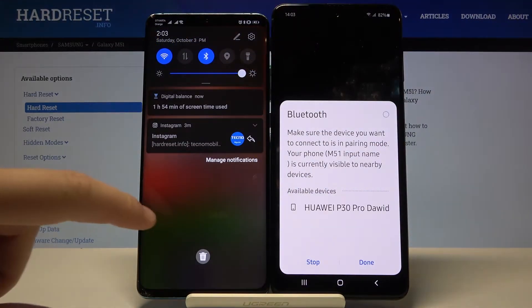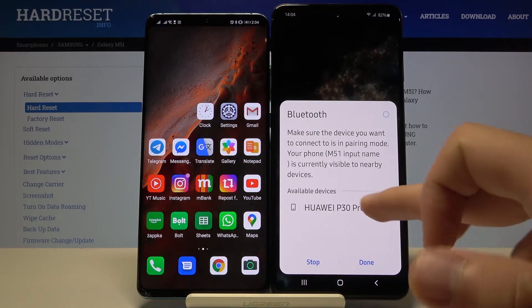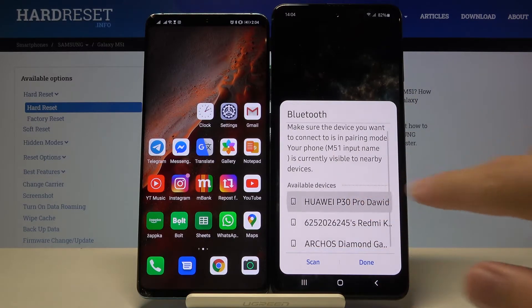In the available devices, we got my smartphone, Huawei P40 Pro, so I'm going to connect to this device. But if you are looking for any other device, you can just find it on this list — simply click on the device that you want to connect.